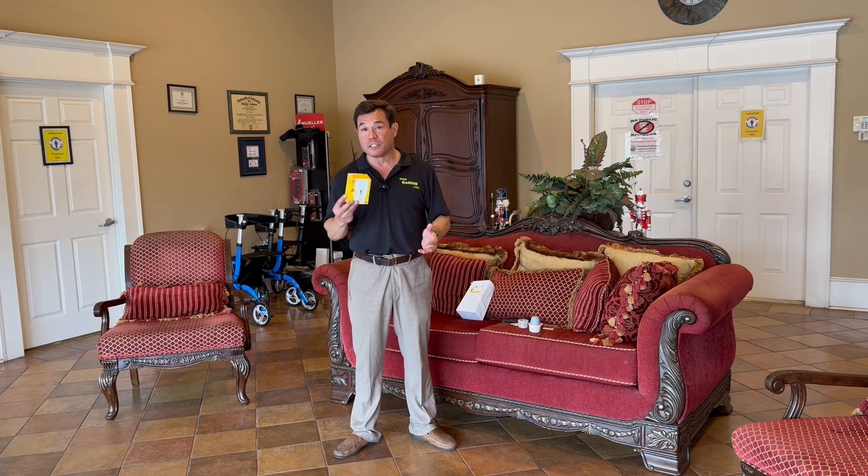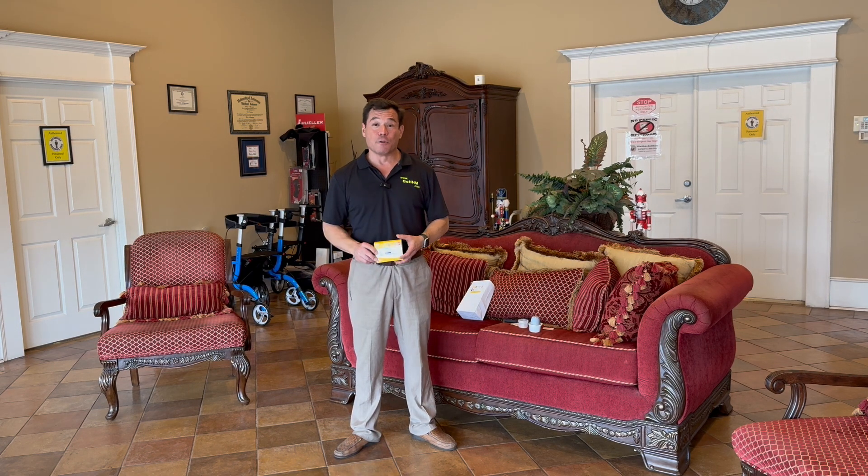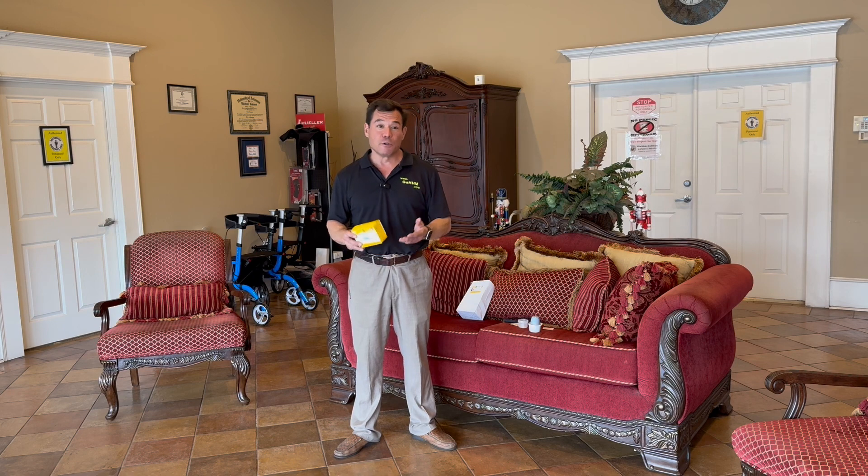We really do believe this is the future of diabetes management. If you are in the state of Arkansas and have Medicare or Blue Cross and Blue Shield, we hope you'll come see us at Habibi's Durable Medical and let us get you started on continuous glucose monitoring. Thank you for your time — we hope you'll subscribe, and please message in with any questions. We look to answer those as quickly as possible. Have a great day, we'll talk to you soon.